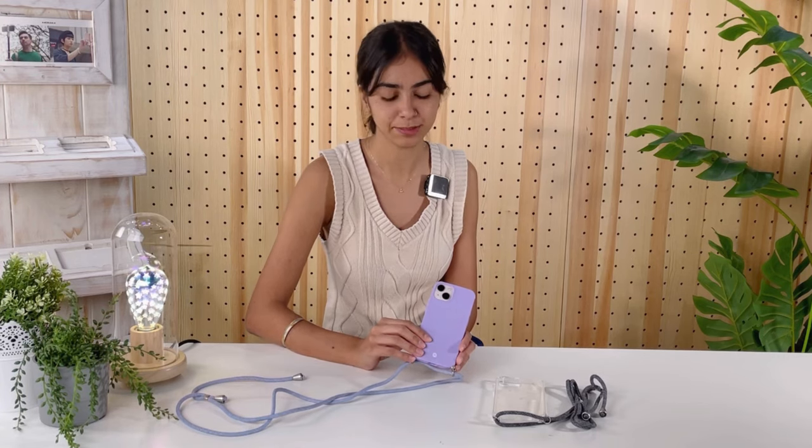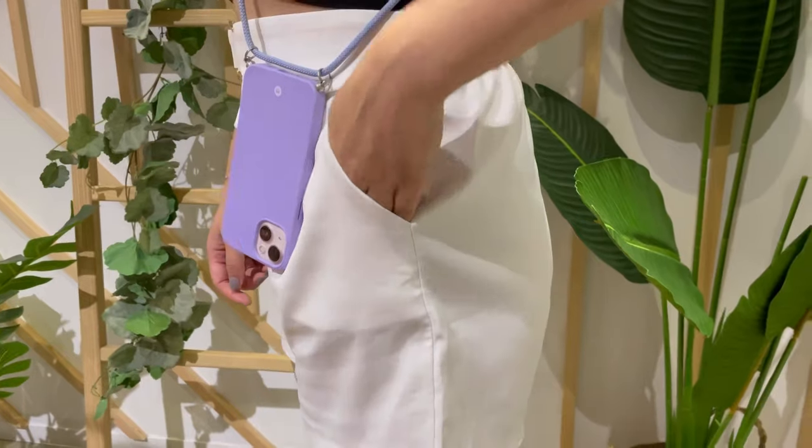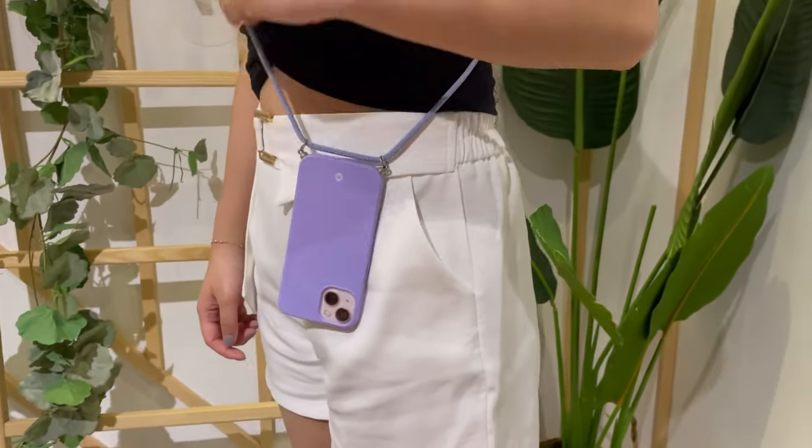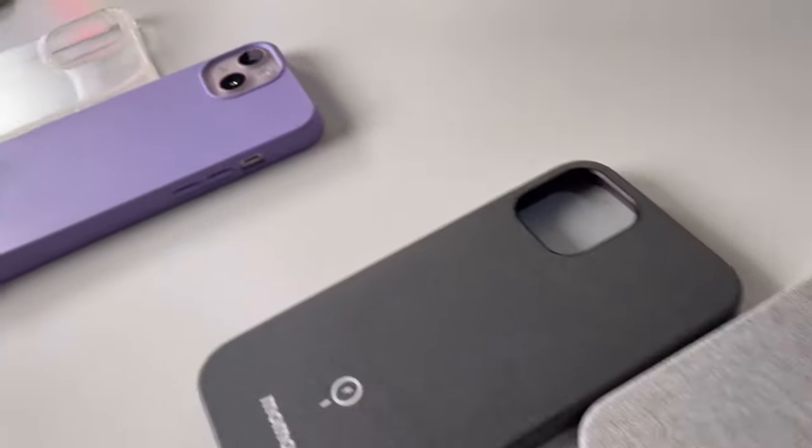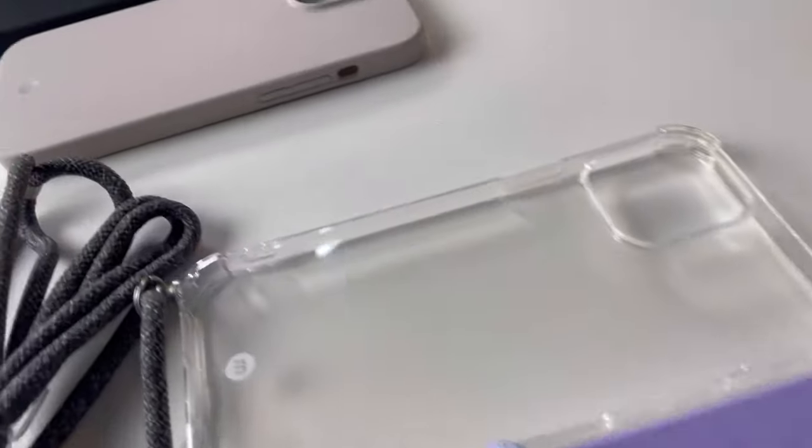Last but not least, we have the crossbody strap case, which comes in a similar texture to the other cases, but this one has a strap for your everyday use and you can mix and match with your outfits. It also comes in two different colors. All of these cases are compatible with iPhone 13, iPhone 13 mini, Pro and Pro Max.